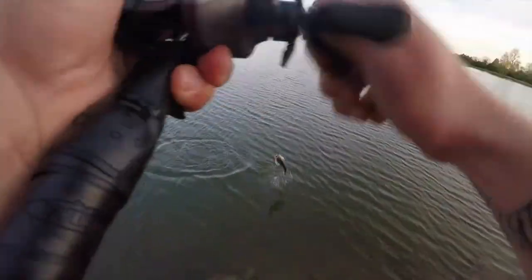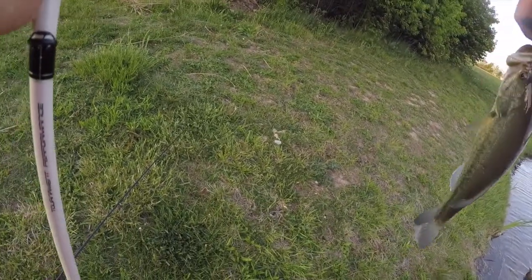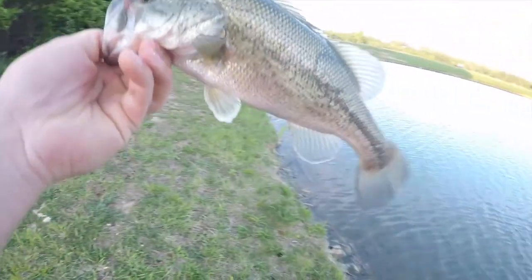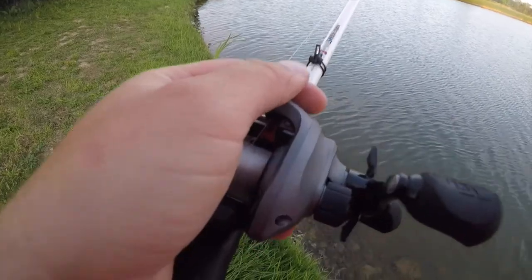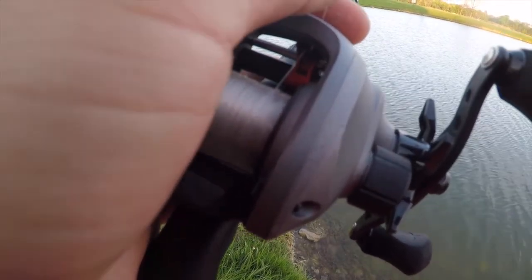There it is. Another fish roughly the same size. She's a little better — about the same size. There you go.